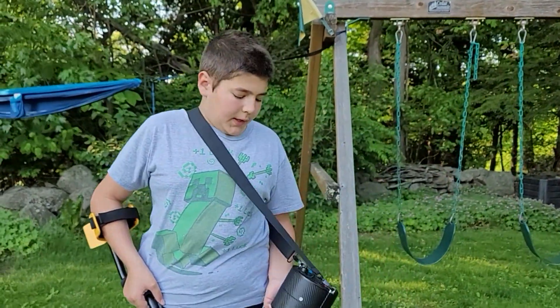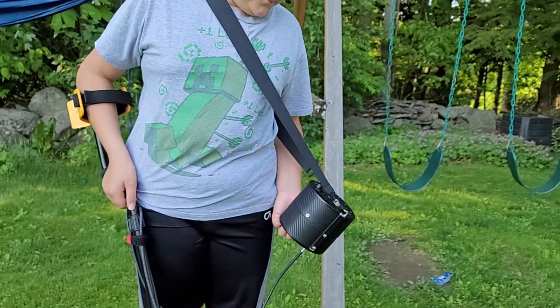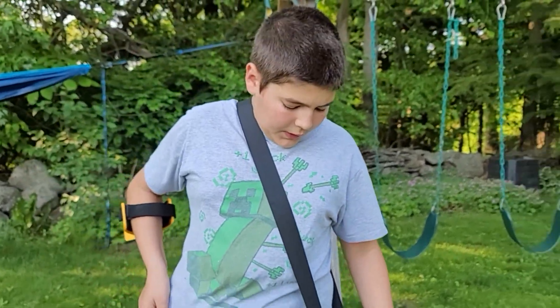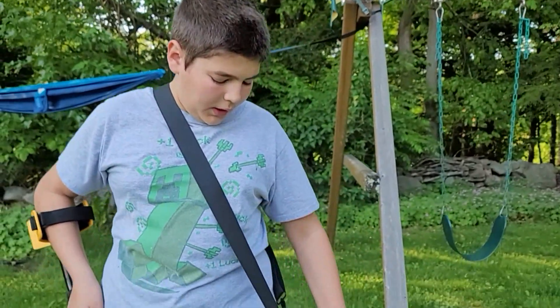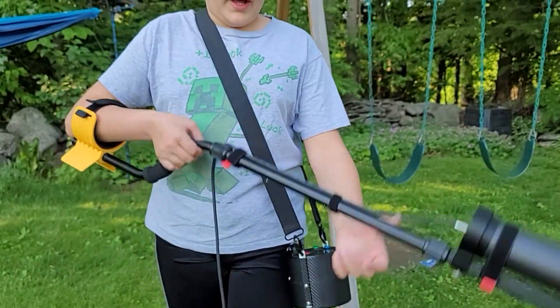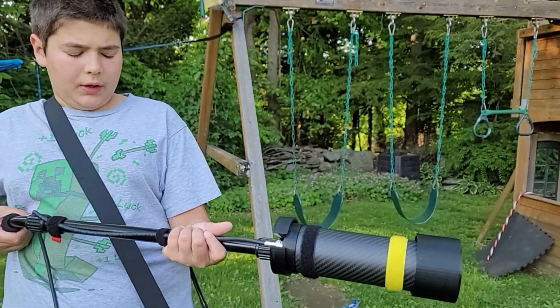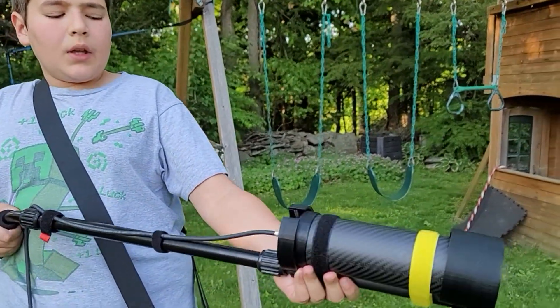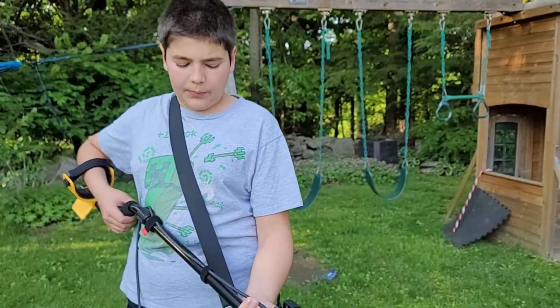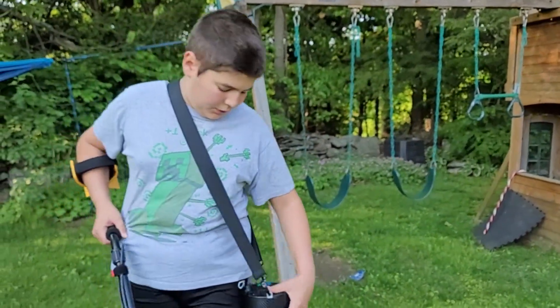Hello everyone, this is the GammaDog EXP. EXP stands for external probe. The unit is made out of two parts: the central unit which you wear on your shoulder, and the wand which holds the sodium iodide scintillator which is coupled with a photomultiplier tube.